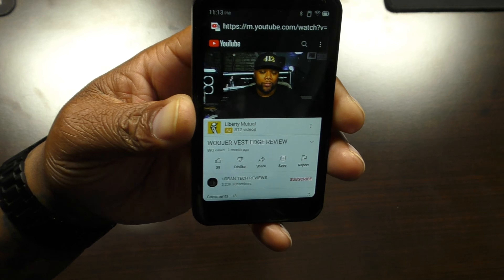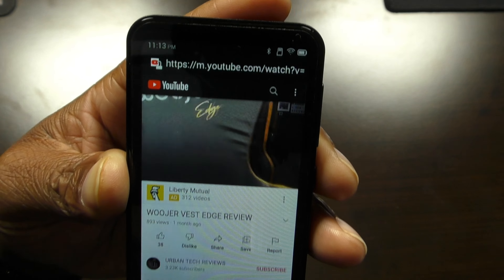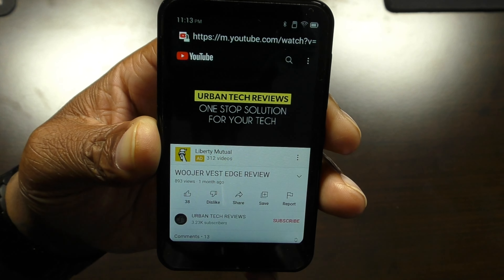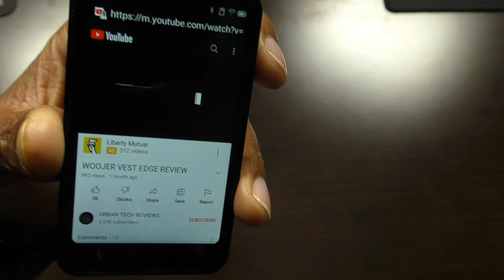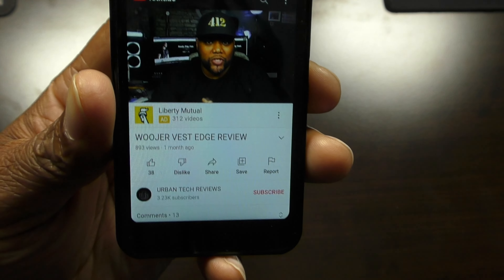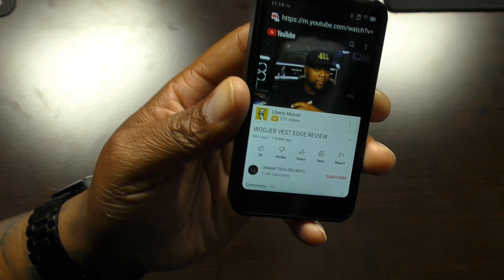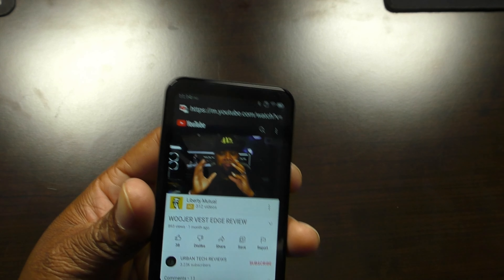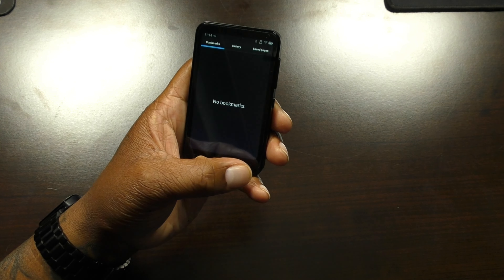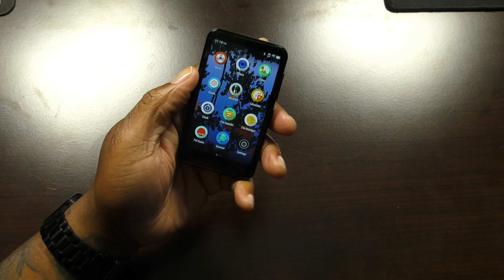This is the web browser — you can see the web link up there. This is my YouTube channel; see how clear that video looks and sounds. So it's able and capable of browsing the internet. Of course you've got to be connected to Wi-Fi to do that.